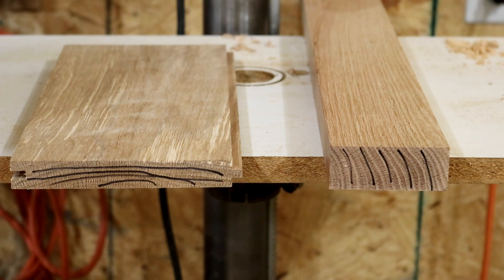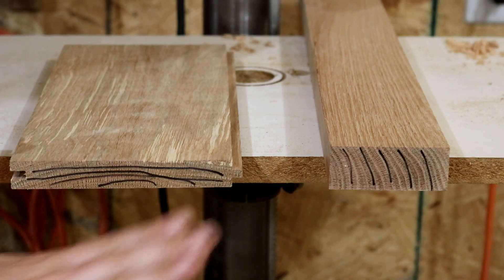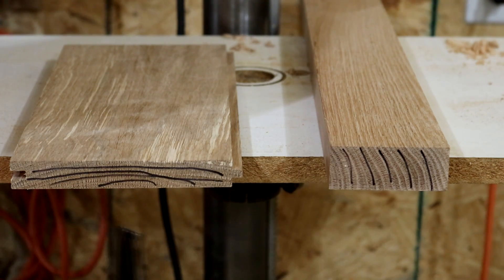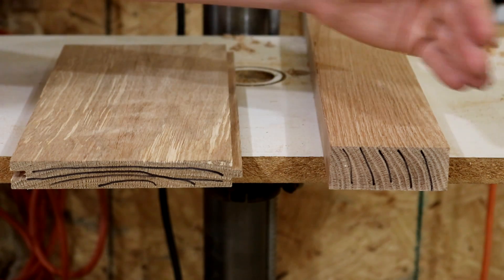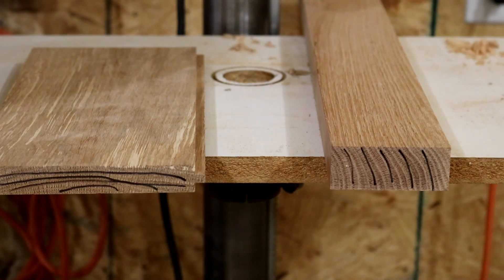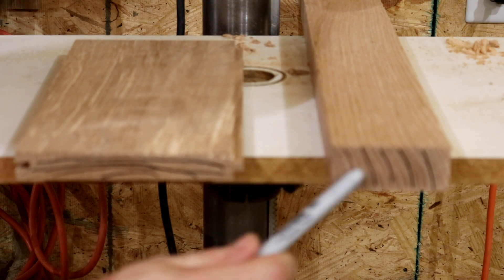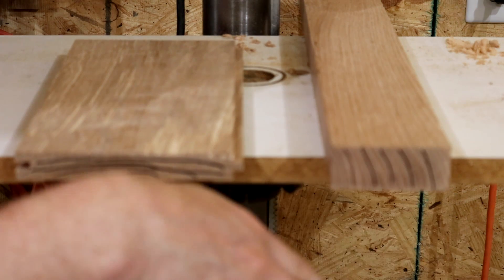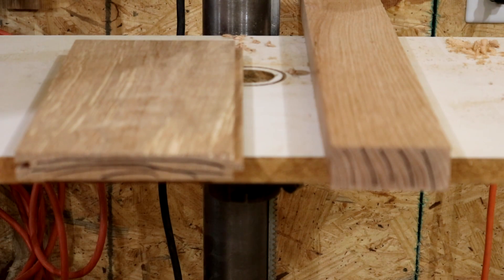When wood moves, it will always move the opposite direction you think it will when you're looking at the end grain. So if the grain is shaped like a curve, when the wood decides to move, it's actually going to cave the opposite direction. That's why it's important to understand this. If you're building a project and you want to make something as flat as possible and you have to join multiple boards together, you may want to alternate your pieces so that when movement occurs, it doesn't create one big huge bow across your entire project. And this quartered-sawn piece is not going to move hardly at all across its face because the grain is going up and down.